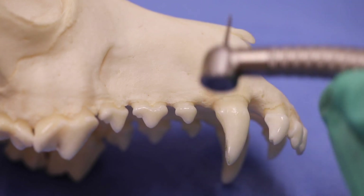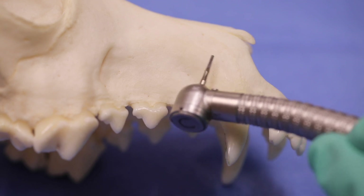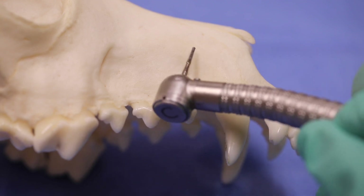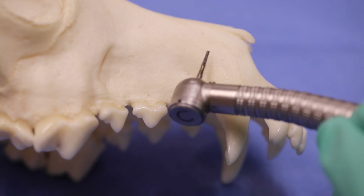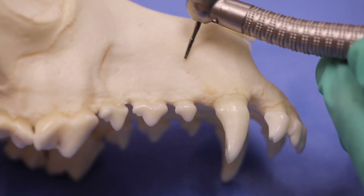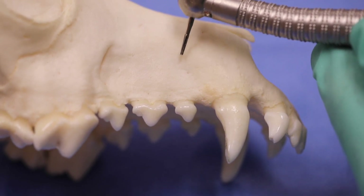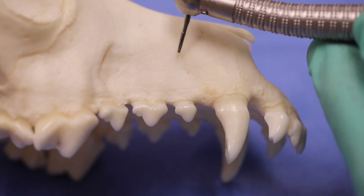What we recommend is to turn that to the side, and then you can use it in this orientation here, and then turn it over and use it in this orientation on the distal aspect to maximize the efficiency of that bur and facilitate quick removal.